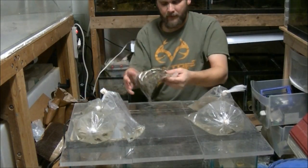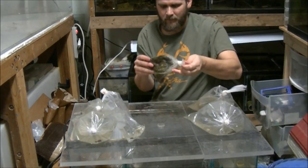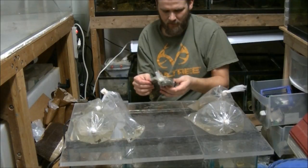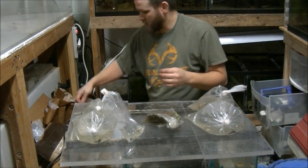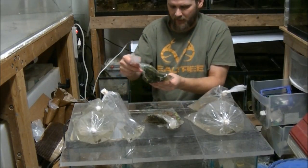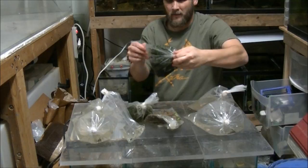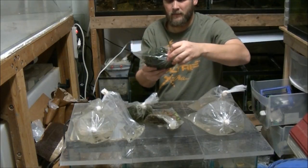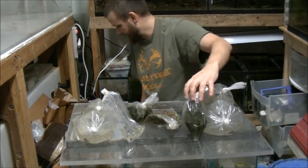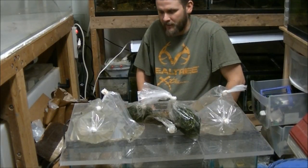And then we have a bag of... I can't tell what this is. Bacopa, maybe? Well, here's bacopa for sure. Maybe that's rotala or something, I'm not sure. It looks like some anacharis — lots of anacharis. Alright guys, I'm going to try to get these fish out of here.